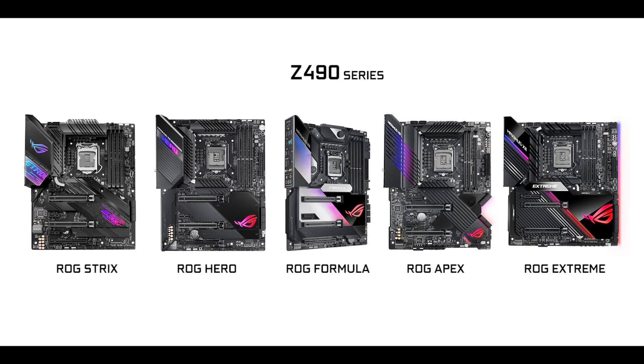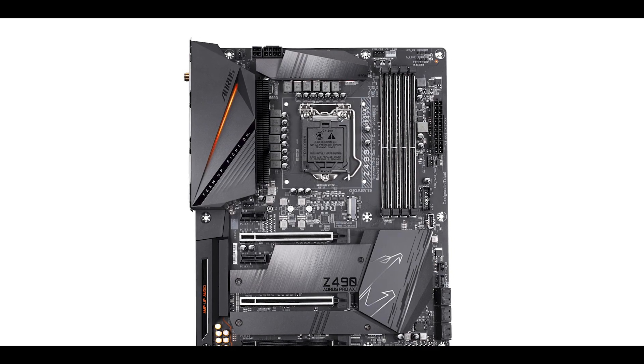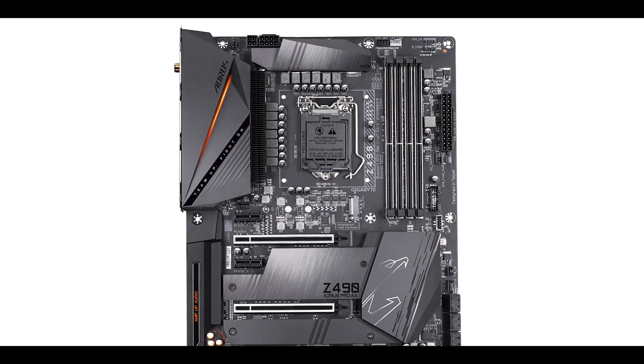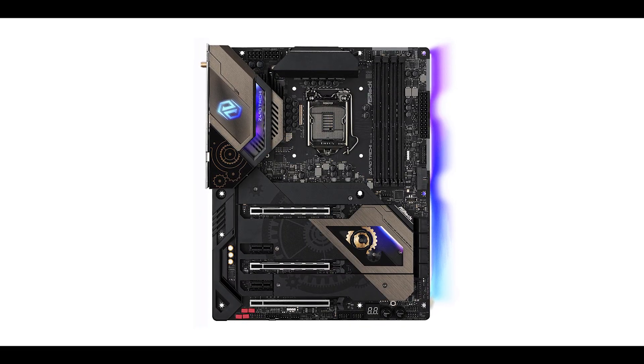The Strix is the entry level of the Republic of Gamers series — ASUS's very enthusiastically driven family of motherboards. The Strix Z490 goes head to head against the excellent AORUS Z490 Pro, the MSI Scarbon series, and the very worthy Taichi series from ASRock.